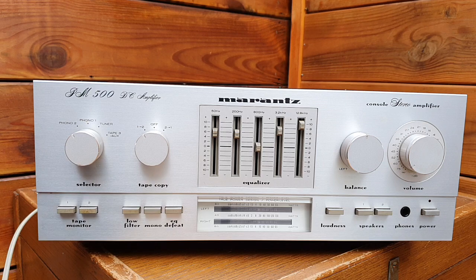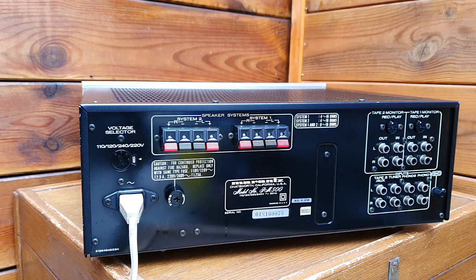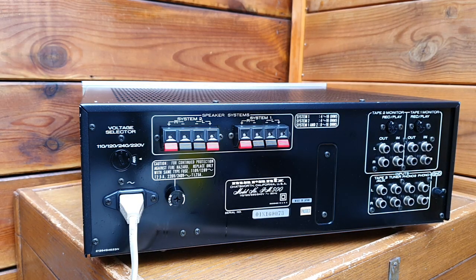I'll show you from the back side and then we'll play some audio to see how this amplifier from 1980 still performs. From the back end, power output is 50 watts per channel.